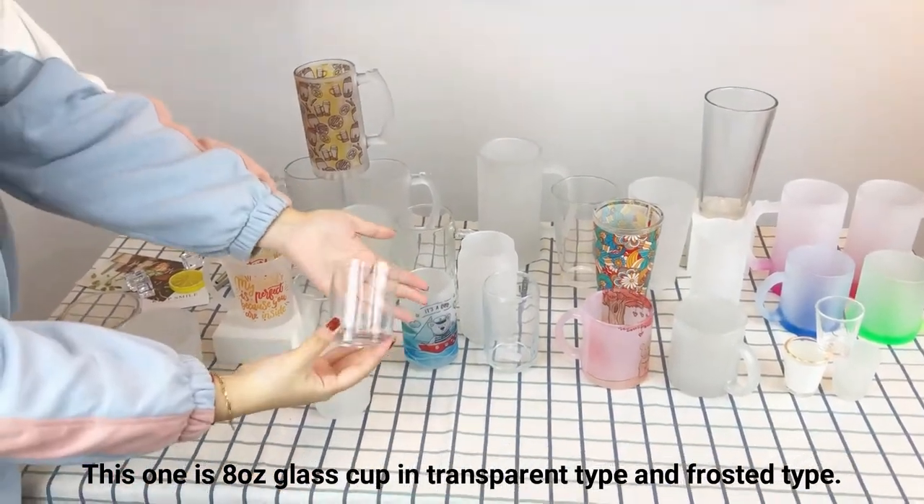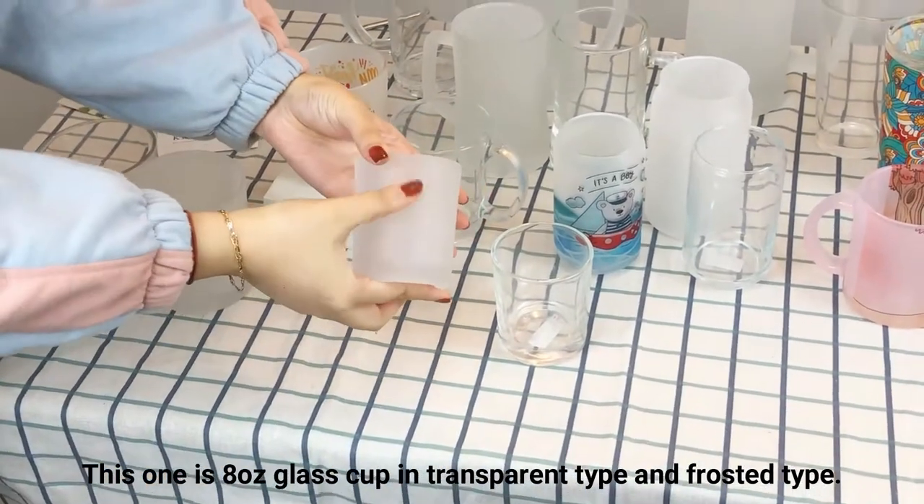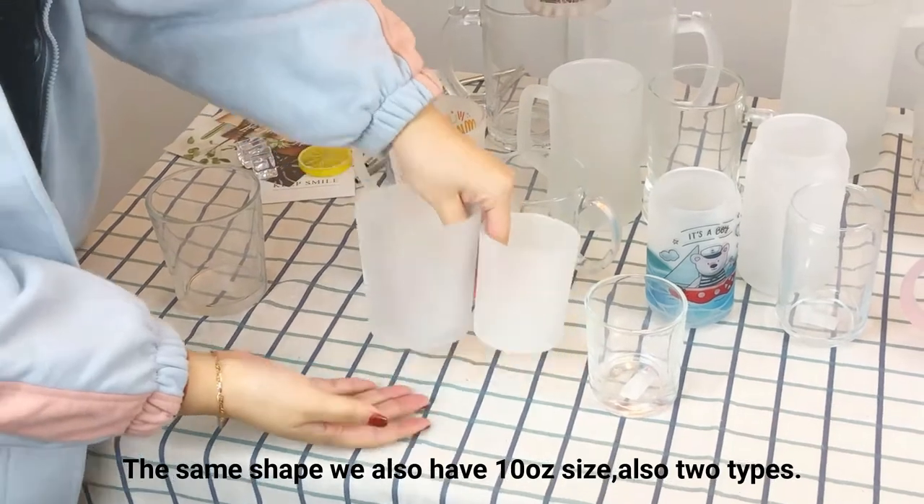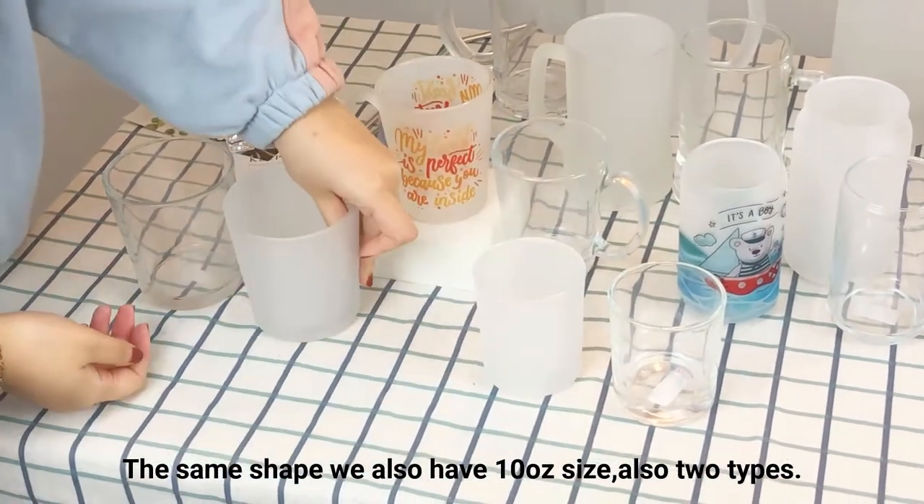This one is an 8 oz glass cup in transparent type and the frosted type. The same shape, we also have a 10 oz size, also two types.